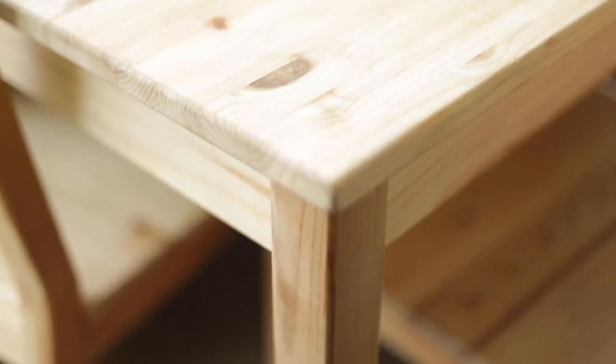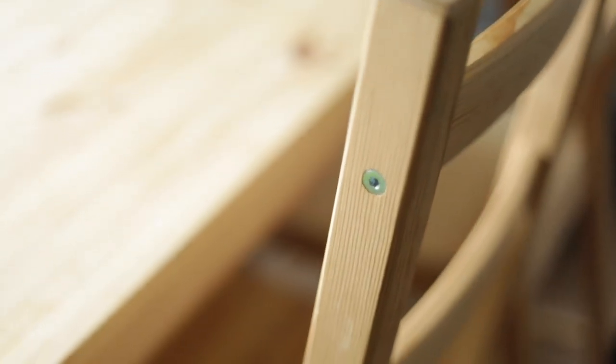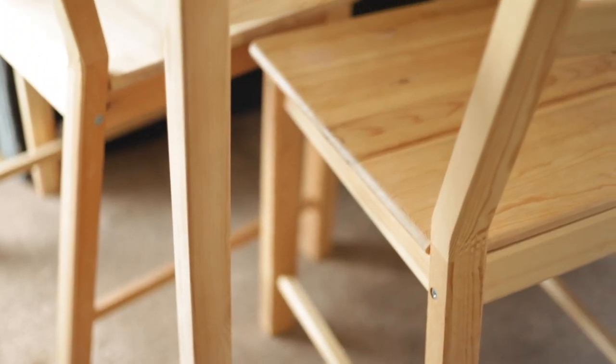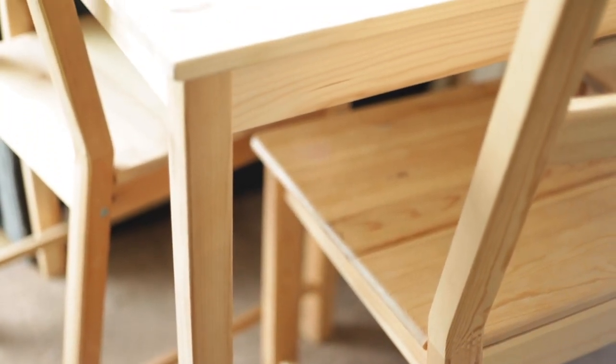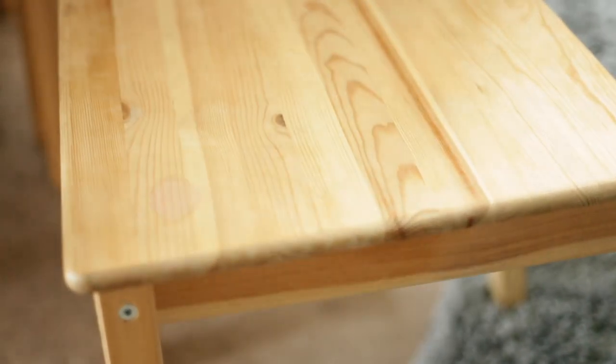So this is what the table originally looked like before I did anything to it. As you can see, it did not really go with anything in our living room. It just stood out like a sore thumb and really it was just time for a change. We needed to change this look ASAP.